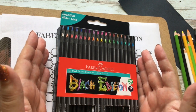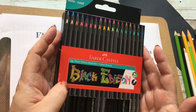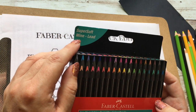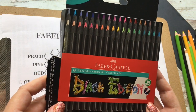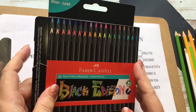Hello and welcome to my channel. Today I'm going to be swatching and doing a little bit of a review for the Faber-Castell Black Edition coloured pencils. They are said to be super soft, and as you know, Polychromos from Faber-Castell are quite hard pencils, so it will be interesting to see how these compare.